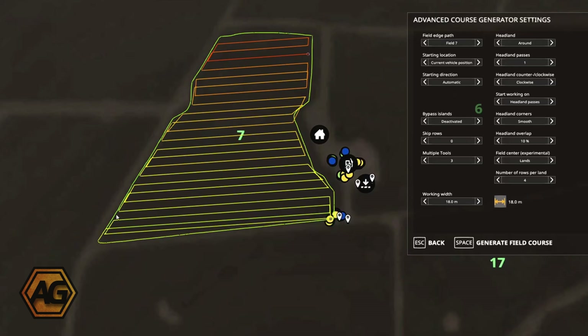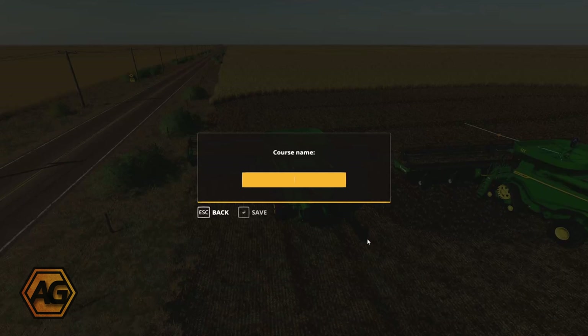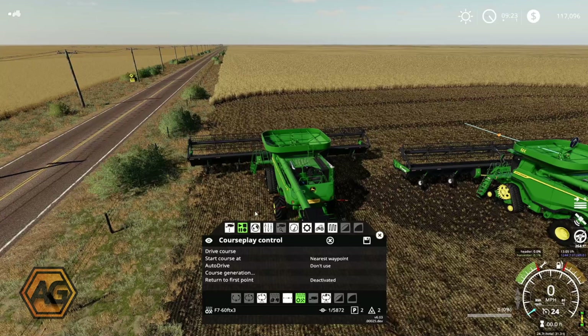I think we'll run four lands — our width is 18 metres. Everything looks good there. We don't have any islands; Field 6 has got some power pylons so we'd have to worry about islands there, but let's just hit 'Generate Field Course' and see what happens. There you go — one line all the way around the outside and then six different lands. We'll save this as 'F7 60-foot times three' — set up for three 60-foot headers, so I could use it with the Ideals if needed.